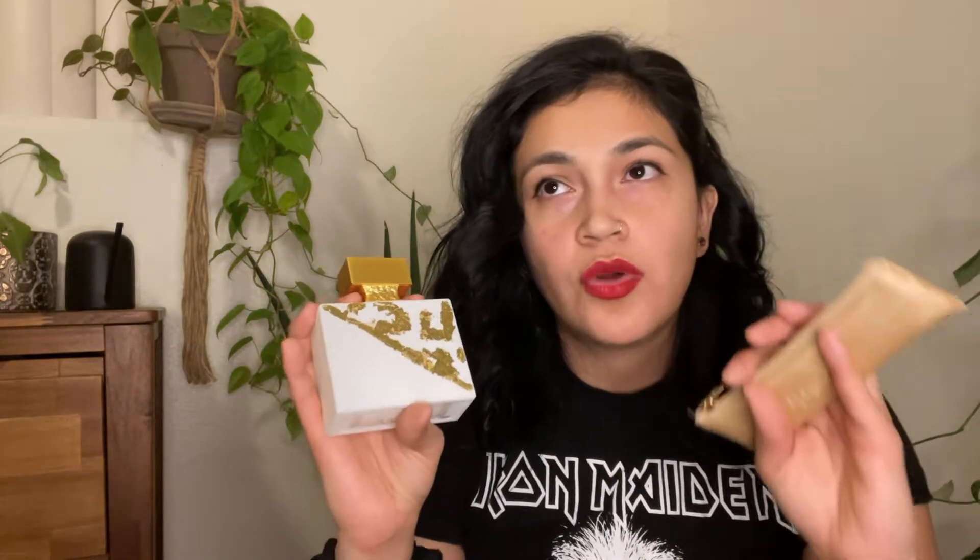I wanted this fragrance since last year but couldn't get the original packaging, and when they announced this new version I just ordered it. It was a blind buy because there's nowhere in the United States where I can go and sample it, but the notes really appealed to me. I did watch one YouTuber who posted about it, but there are a few things I learned myself.